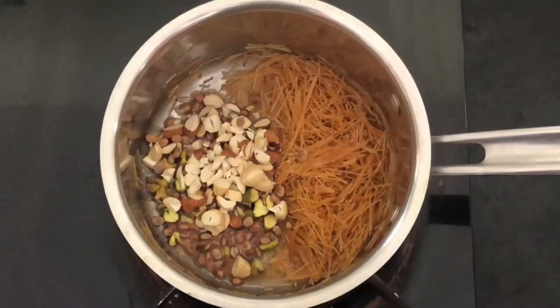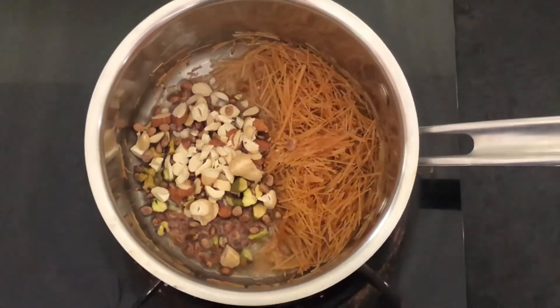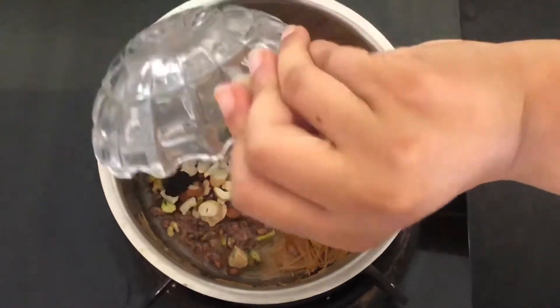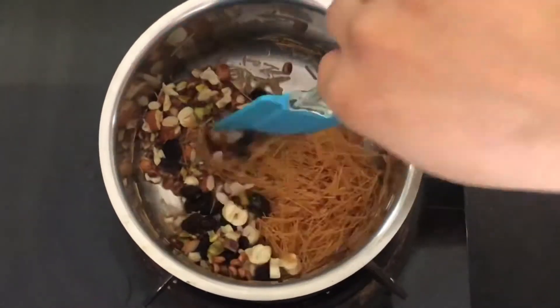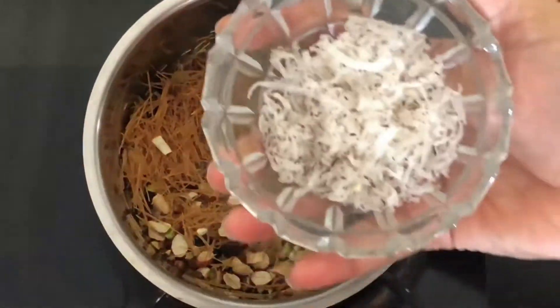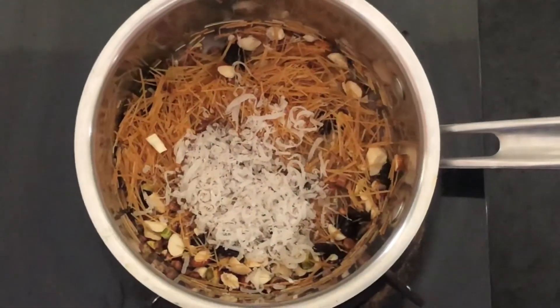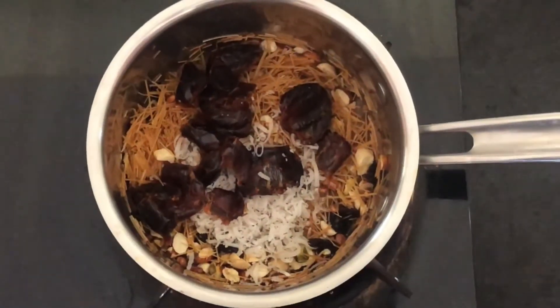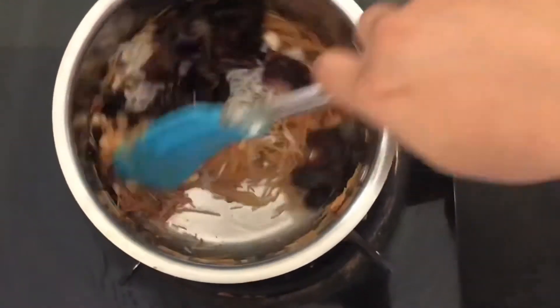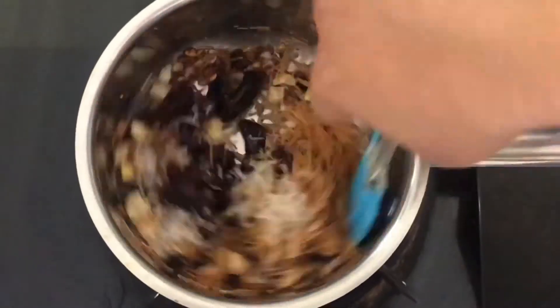Here I have used cashew nuts, almonds, chironji, pistachio, raisins, dry coconut, and dates. You can also use dry dates if you want. Sheer Khurma is eaten after so many fasting days, so all the dry fruits play a very important role in providing energy to our body.